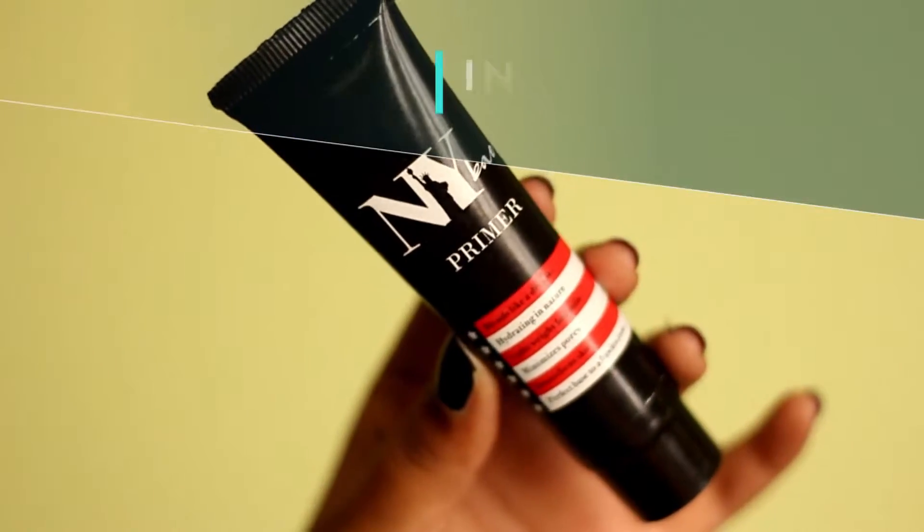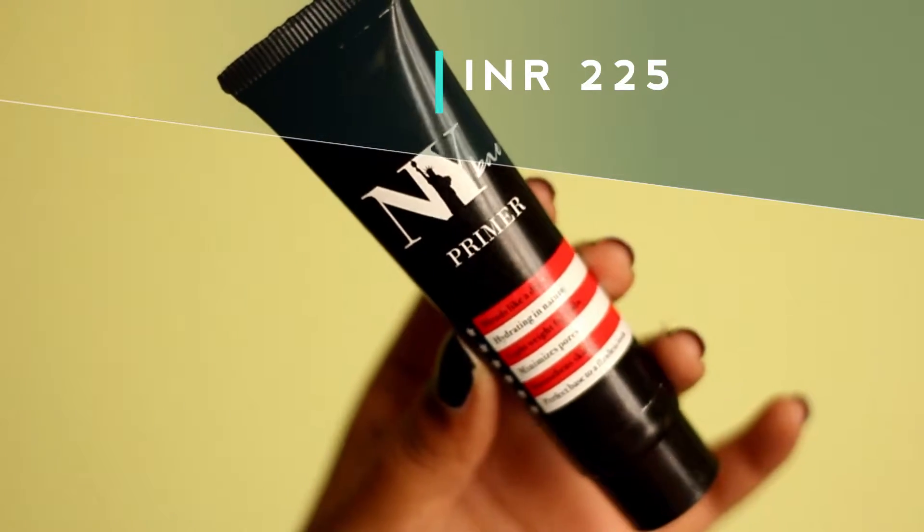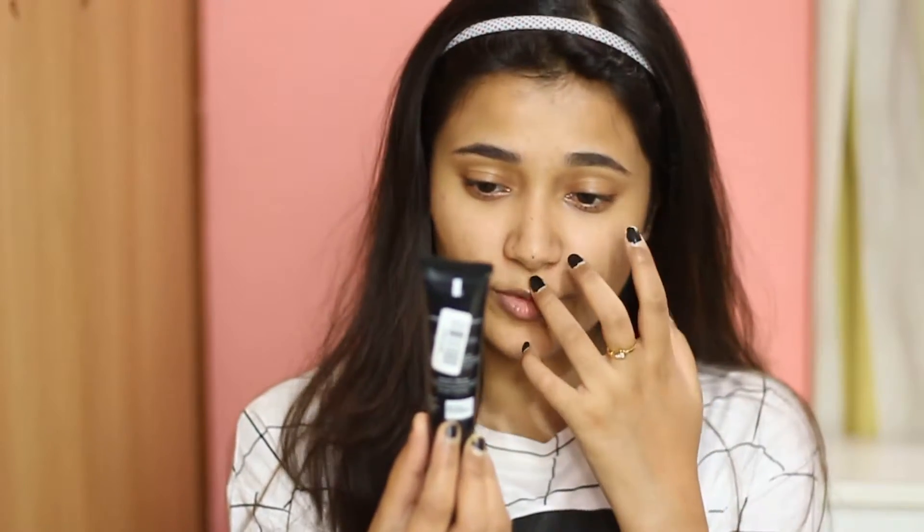The first thing I have from them is their primer. This is how the packaging looks — a simple, sleek squeezy tube. It says: blends like a dream, hydrating in nature, lightweight formula, minimizes pores, soothing skin, perfect base for a flawless look. Let me tell you this is the second time I'm filming this video — the first footage was overexposed and I could not fix it during editing, so I'm re-filming now.